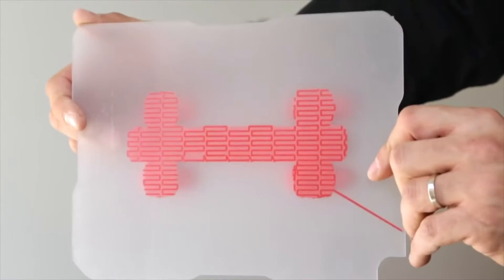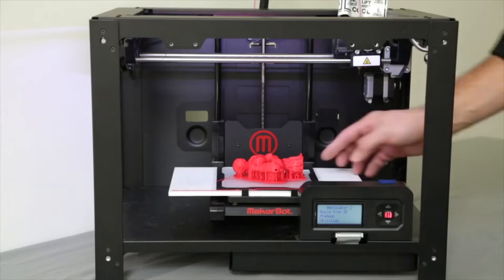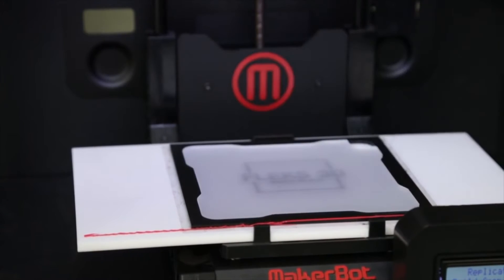We also designed the plate so it has a texture, so your prints will always stick. You'll never buy blue tape again, I promise. We also created a rapid change system so it speeds your workflow up, so you can easily and rapidly change the plates out and start a new job.